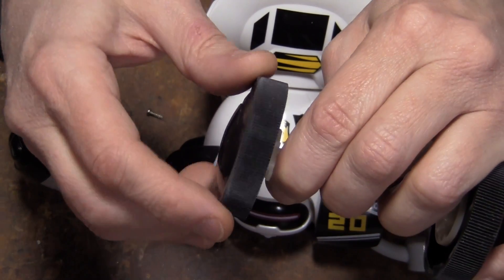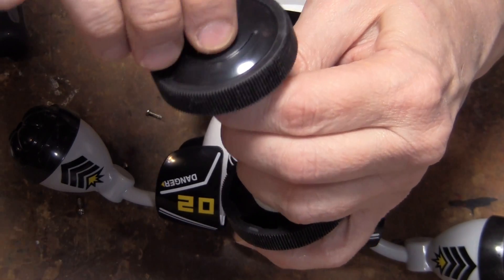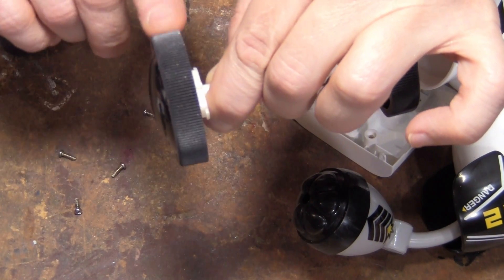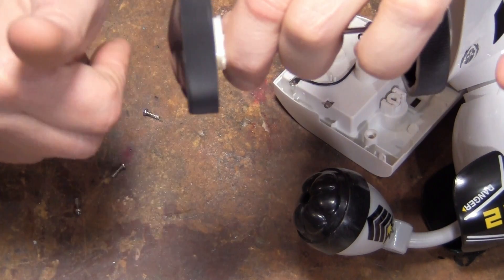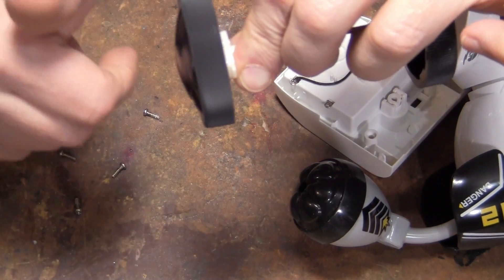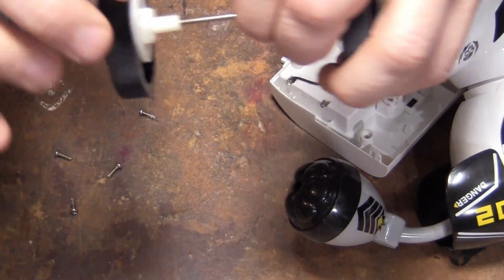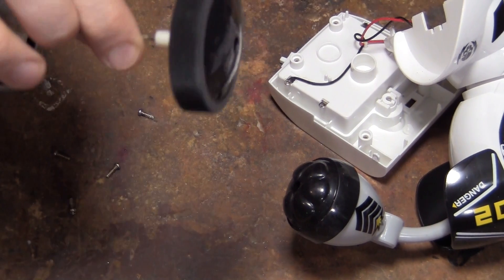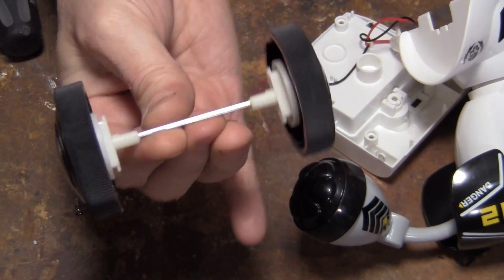It's gravity-fed — that's why they have to go in the right way. I can't spin it this way, but I can spin it that way. If I turn it upside down, both directions pretty easily. So I'm assuming this one is the same — yep, can't spin it this way either. Turn it upside down — there we go. Check that out.